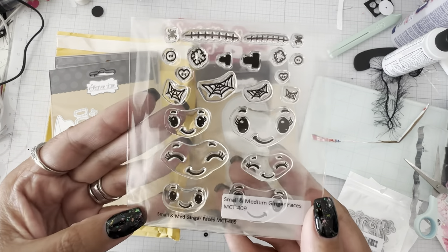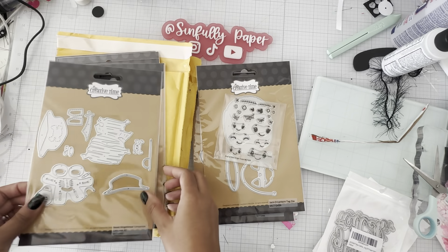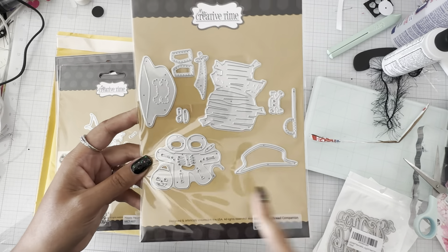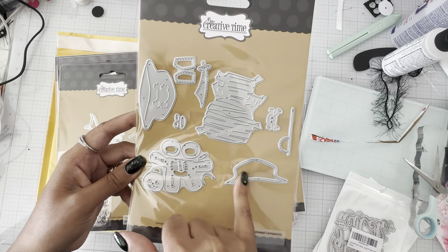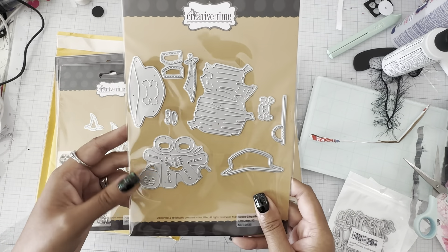I did get the cute little jack-o'-lantern pumpkin tag — very cute. I'm excited about the gingerbread faces. And then here are the other costumes: you have the mummy, the skeleton, a pirate, and I think this is just a layering piece for the pirate hat. Super cute!